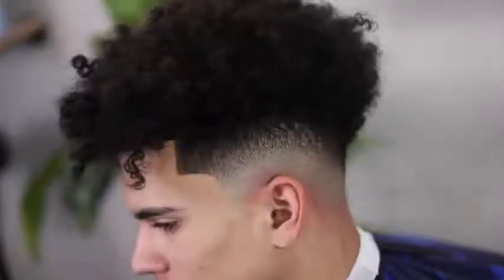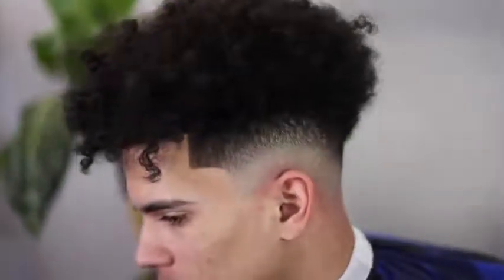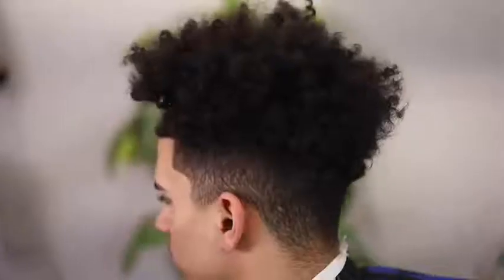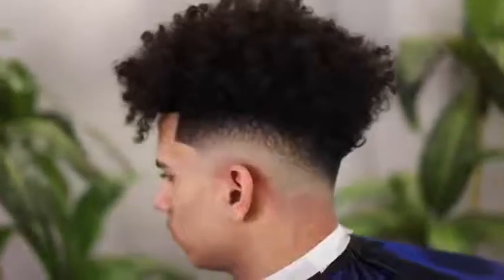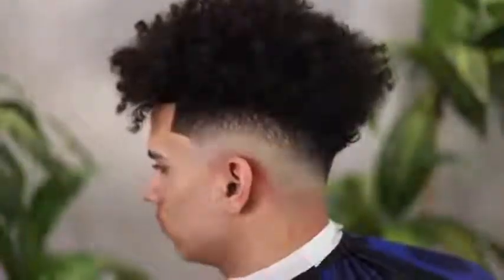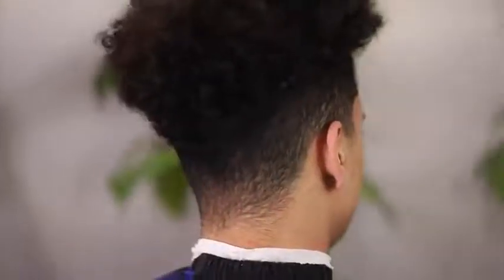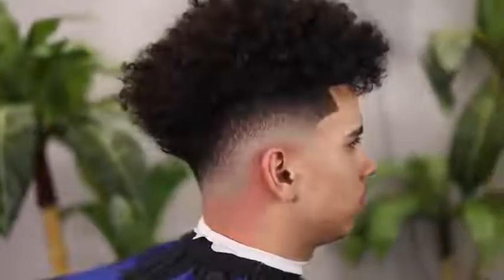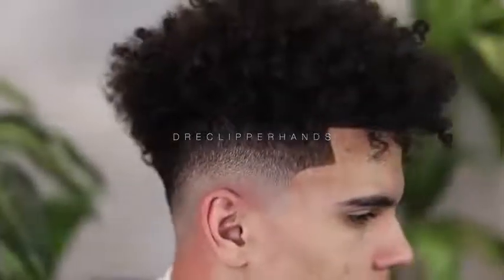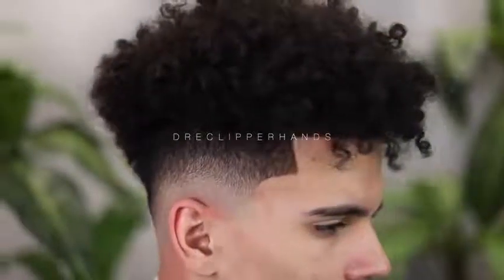Family, this is how my man came in and he wanted a little cleanup, so we went ahead and gave him a mid-drop fade and put him back in the game. If this is your first time on my channel make sure you hit that like and subscribe button, and if this video helps you in any way, shape, or form make sure you drop a comment and let me know what you thought because it really helps the channel out. While you're at it go ahead and follow me at J Clipper Hands on IG where I have a lot more dope content — but again, thank you for watching this video, catch y'all next time.